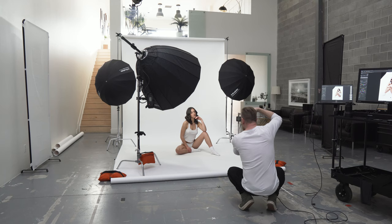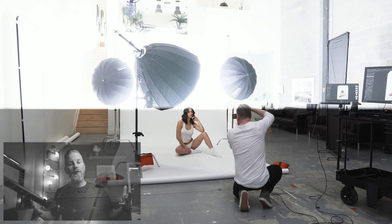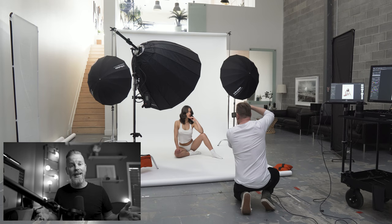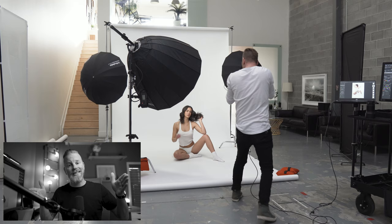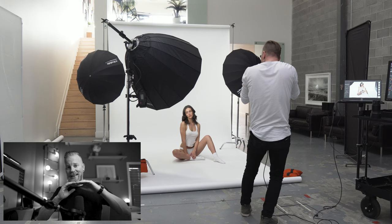For the positioning of the lighting, my main light is actually pointed directly at the model. I know for those of you who have been to this channel before, you hear me talking about feathering light all the time. In this instance, I'm actually pointing the modifier directly at the model, because with this type of modifier it actually focuses the light. You get this really beautiful quality of light dead center in the modifier — it's pointed directly at her and the light it creates is beautiful.